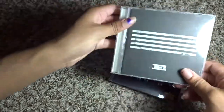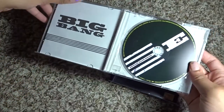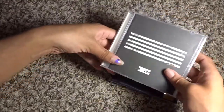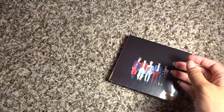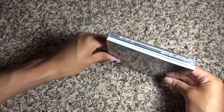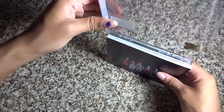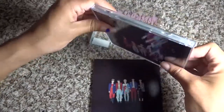Speaking of jewel cases, YG has a tendency to do them. Big Bang's Made E version is a complete compilation of all the songs leading up to the official Made album, packaged in a jewel case. SHINee also has in the past done a lot of jewel cases — for example Married to the Music — where you just have your jewel case with the album inside.